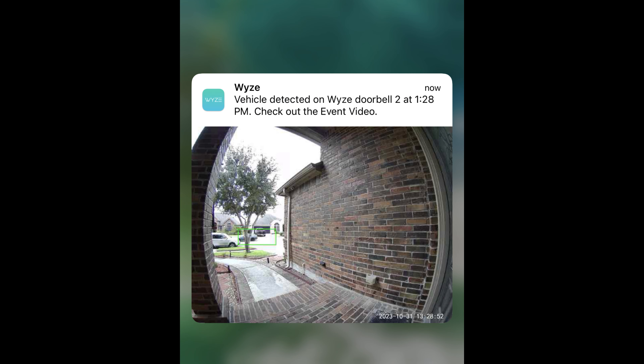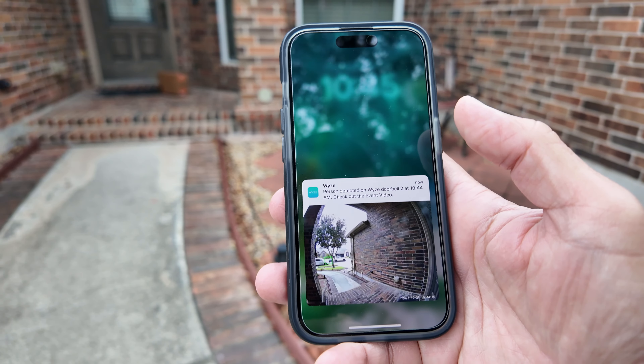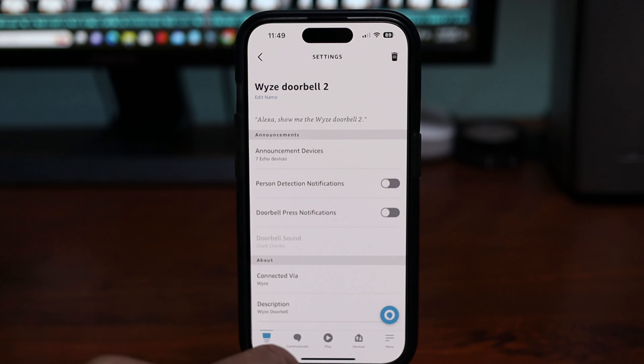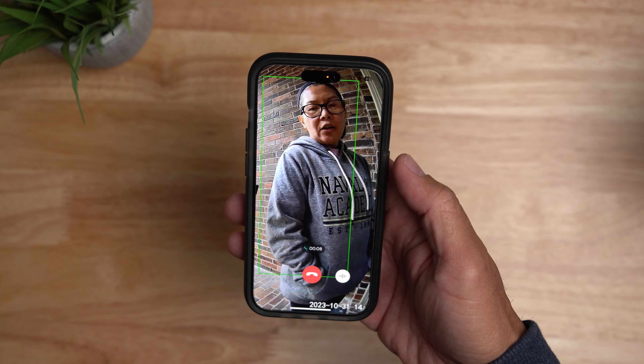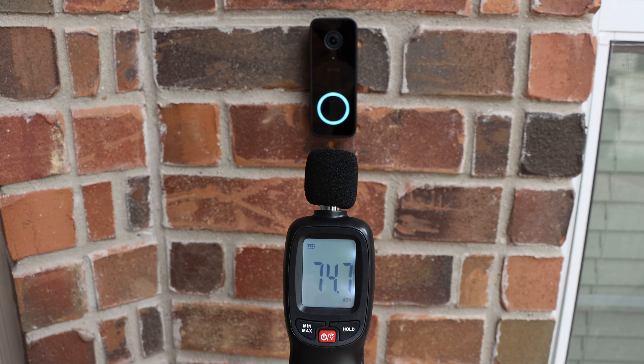So what do you think? Video quality is decent and the field of view is way better than version 1, though it is not as wide as other brands. Person detection is pretty spot on but vehicle detection is lacking — I still got notifications of cars passing by even with motion zones set, so I eventually turned off vehicle detection. Package detection is also a hit or miss. The vertical field of view is still not enough to see the bottom area of the front door. As to two-way talk, aside from not recording the phone side of the conversation, when I turned on doorbell press notifications in the Alexa app, the two-way audio breaks up and is not clear. I added this to Google Home but it just says the doorbell is offline.